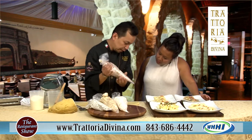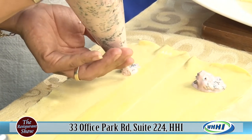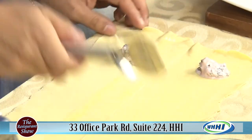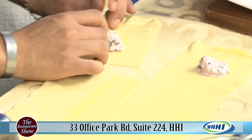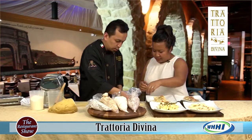You get a pastry bag and squeeze it little by little onto the pasta. Each one gets filling. If you want to try making this at home, go for it — but if not, you can get this from them. You fold it so you can get a nice square out of each one.